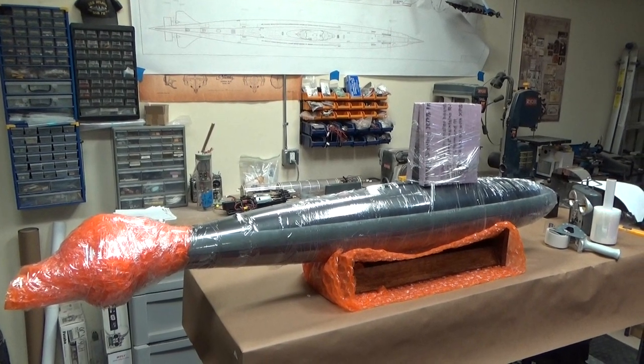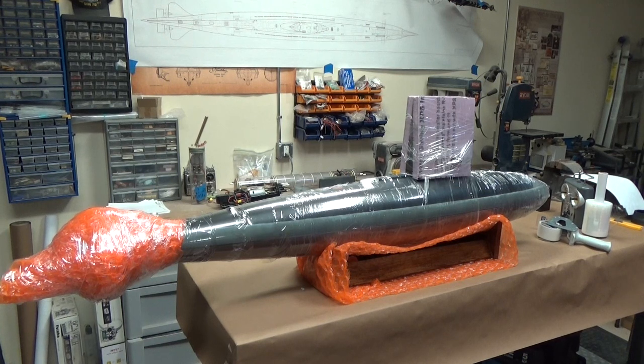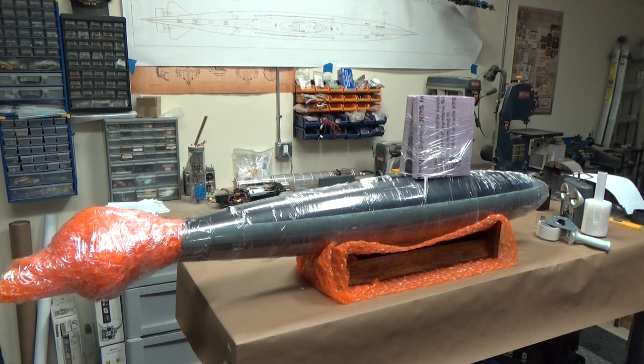Here is the model prepped and ready for putting in the shipping crate. You can see a large bundle of bubble wrap on the stern protecting all of the delicate control surfaces, and the entire model has been wrapped in shrink wrap just to protect the paint finish. If there's any abrasion or vibration, we don't want that wearing off. So let's get this dropped into our shipping crate and start putting everything in there in a manner that it won't move.